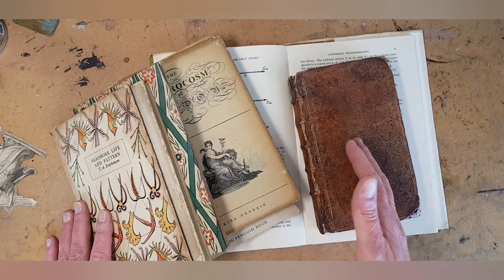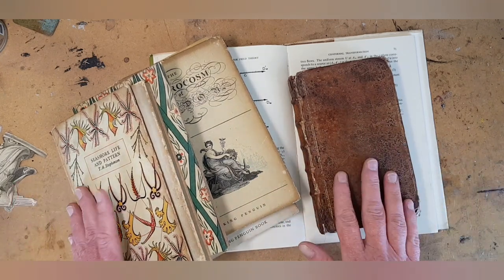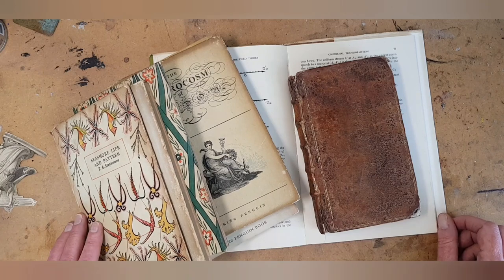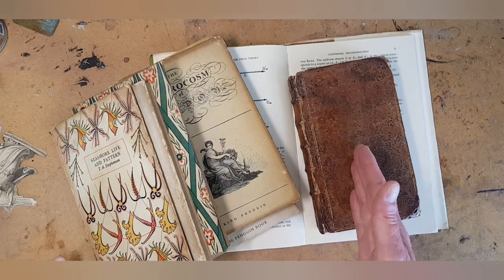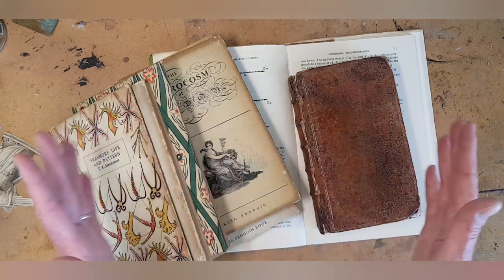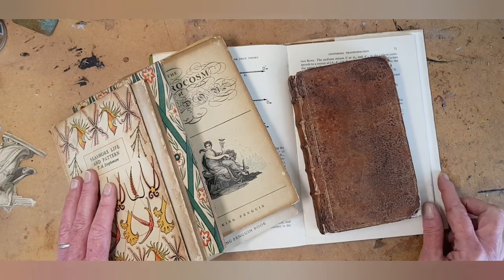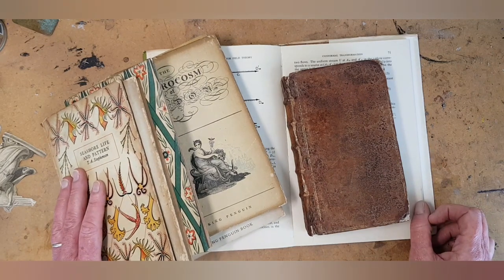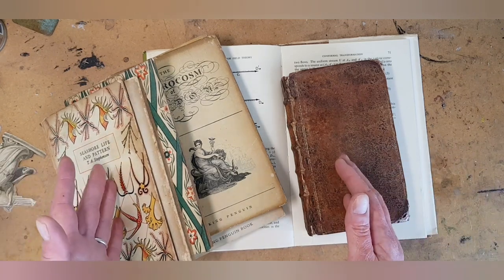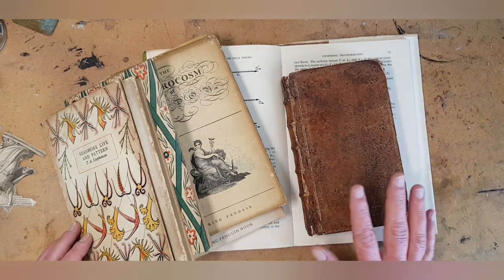Almost all of the books you see today in a thrift store, charity shop, or flea market are destined to be pulped and recycled. Ask yourself when you see a book: do I think someone is actually going to read this and love it? If the answer is yes, don't alter it. If the answer is probably not — it's still going to be sitting on the shelf in four years — then you have permission to take that book and transform it into something that will be loved and cherished. You are not destroying it; you are giving it a new life.